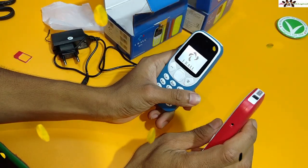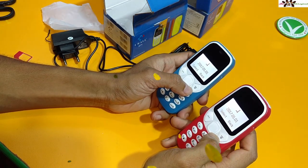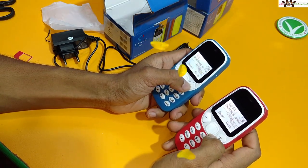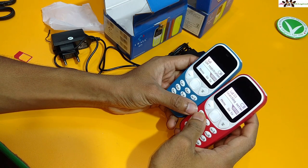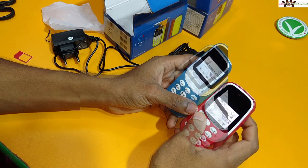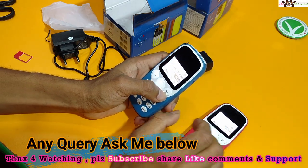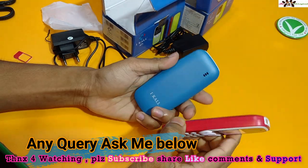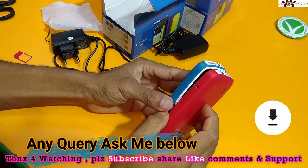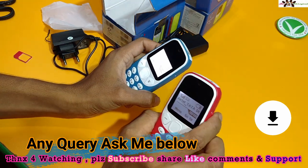I'm going to power up the phone now. The sound is working. I've got a SIM detected. This is the price on the bill — the price looks good, but I haven't sent the bill yet.